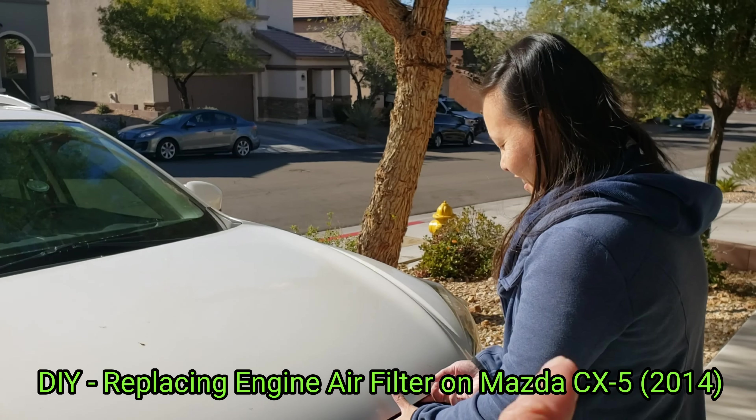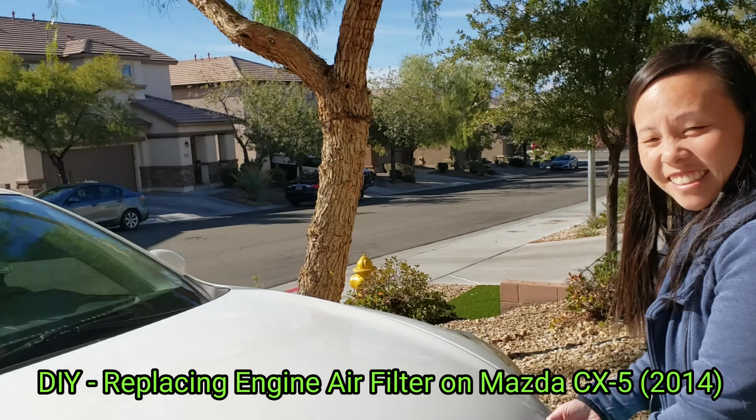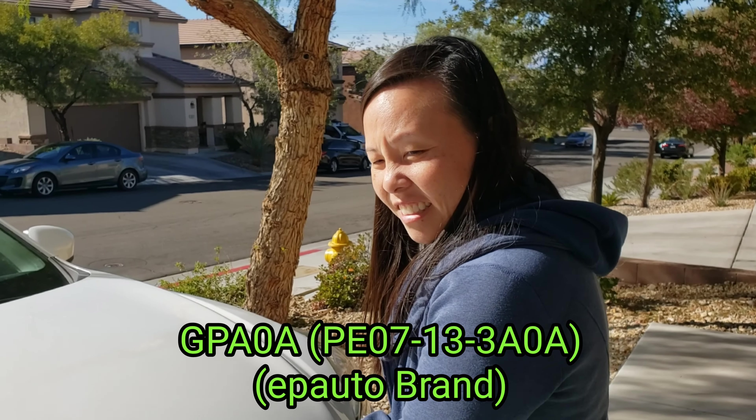Hi all, it's Ben and Pam. This is part two of the air filter change of the Mazda CX-5 2014.